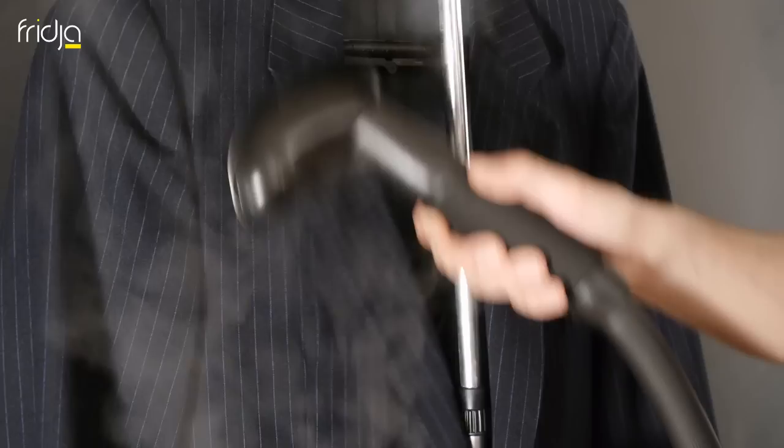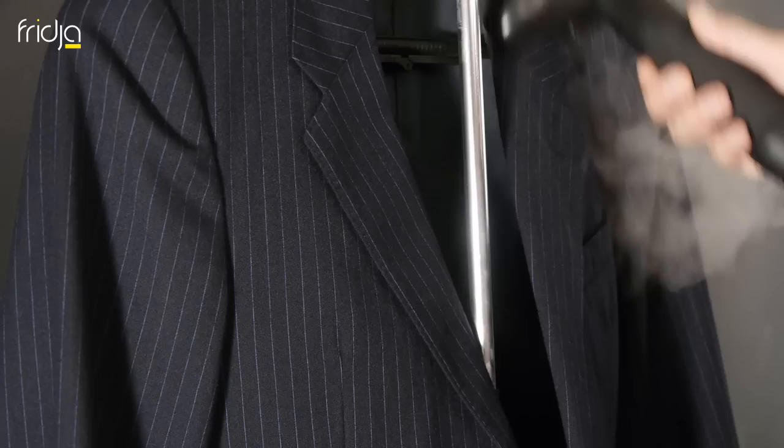Fire up your fridger and refresh and revitalise your suit jacket by applying a generous helping of steam throughout. As a general rule of thumb, every five times you would have taken your suit to the dry cleaners, you could have steamed it four times. Not only does this save you money and time, but the material of the jacket won't get slowly worse due to the harsh chemicals used at the dry cleaners.